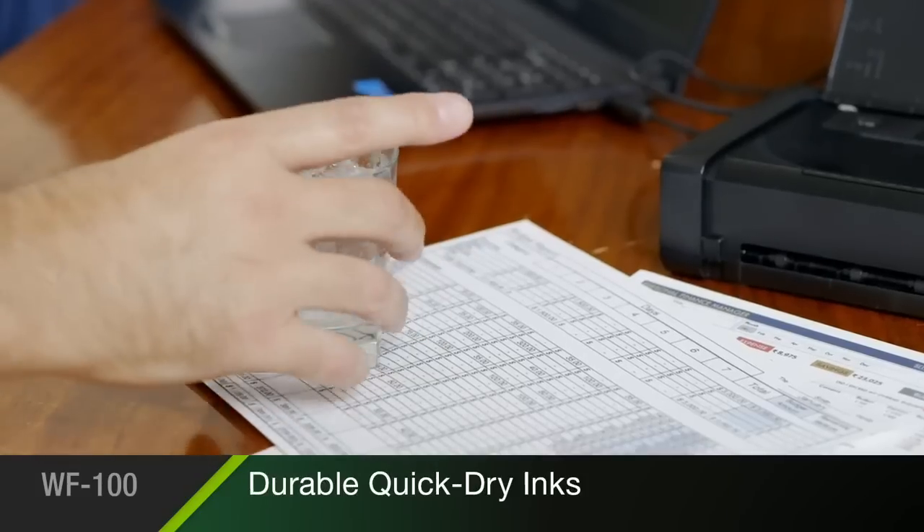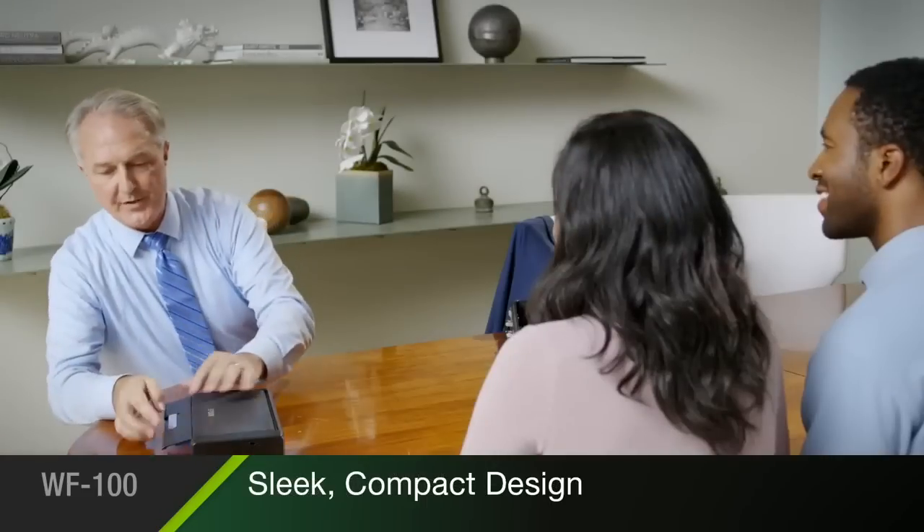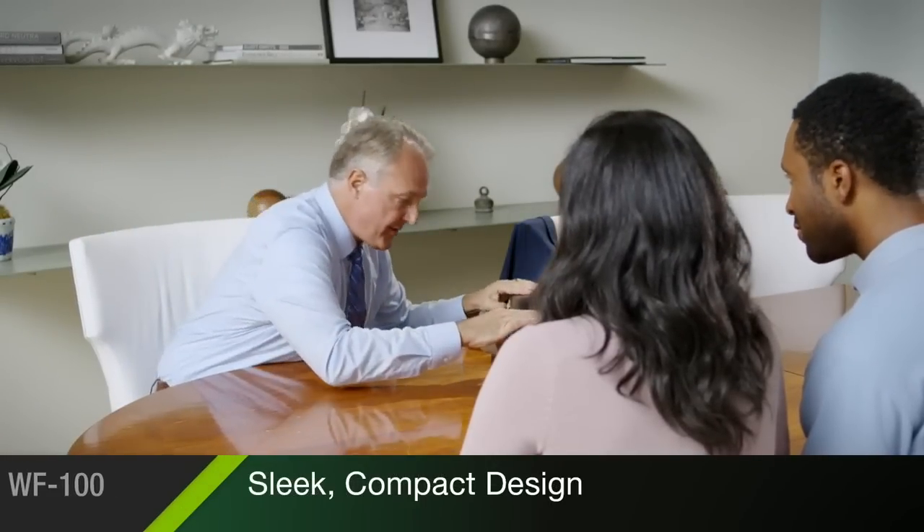With Epson's durable, quick-dry inks, your prints come out reliably fade and water-resistant. And it's all delivered in a sleek, compact package, designed with today's busiest professionals in mind.